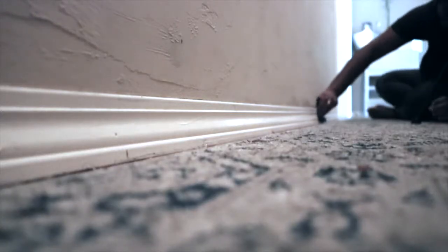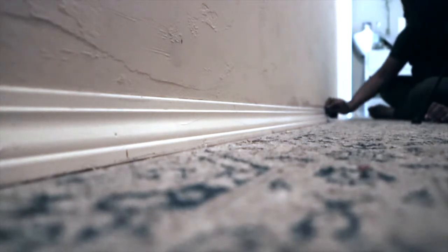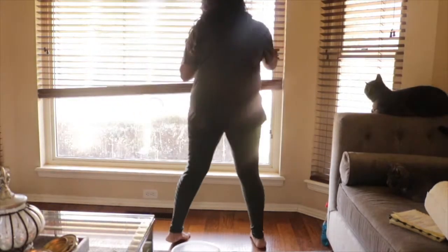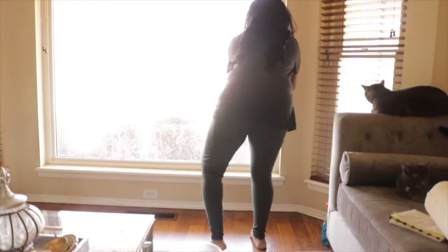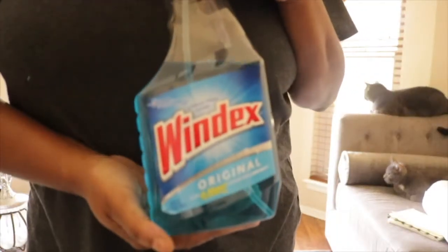Next I'm going to my living room area. I wanted to wipe down those windows, get them nice and clean. Unfortunately, I found out a lot of the dirt was on the other side, so I'm going to be cleaning the outside of the windows a little later. I'm also going to be cleaning those baseboards and windowsills.